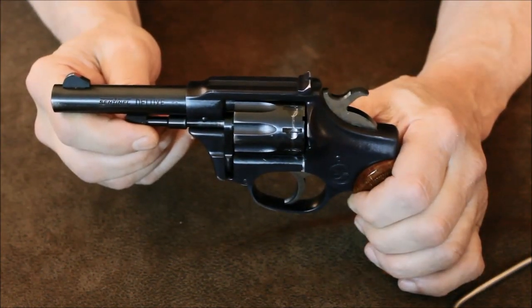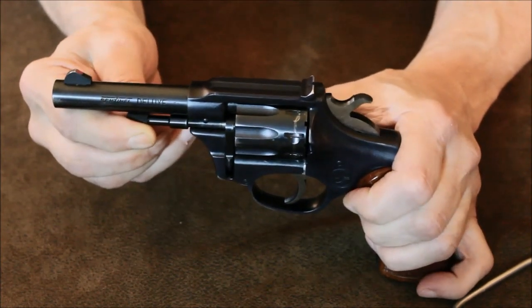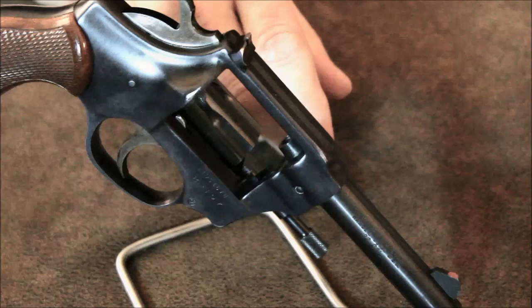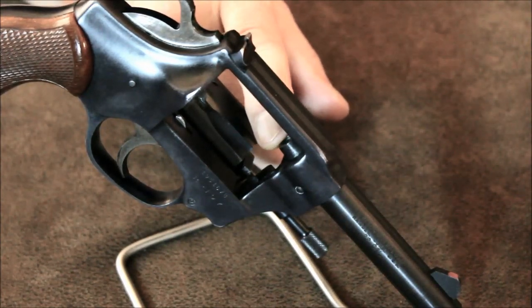Unlike a lot of double action revolvers, there is no cylinder thumb release on the Sentinel. To release the cylinder, a forward pull on the cylinder rod releases the crane, allowing the cylinder to swing out for loading and unloading.